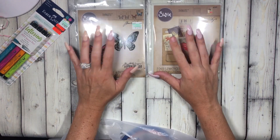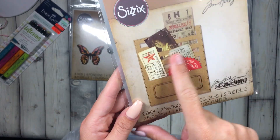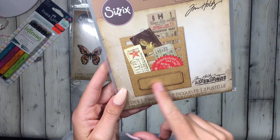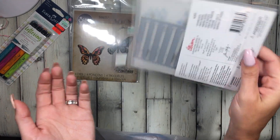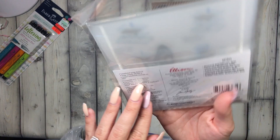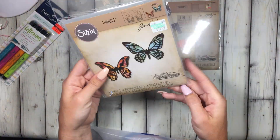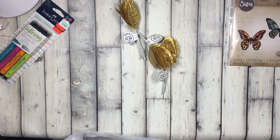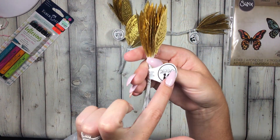The Sizzix dies were on sale for 30 or 40% off. At my travel meetup, somebody made a happy goodie bag using one of these dies, and I just happened to see it there — I didn't know it was a Sizzix die, so I picked it up. These butterfly dies looked super detailed so I picked those up on sale too.